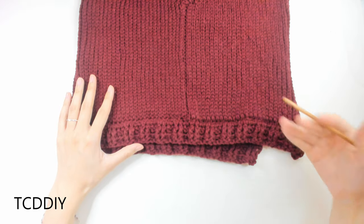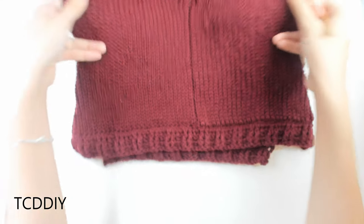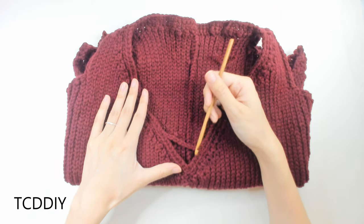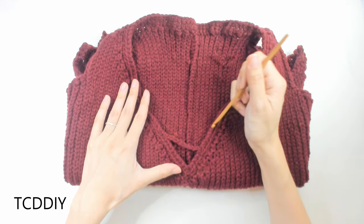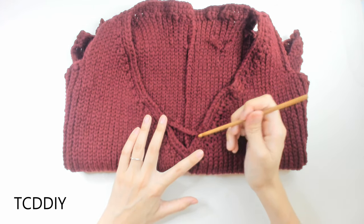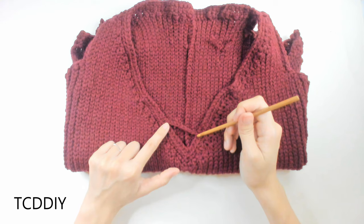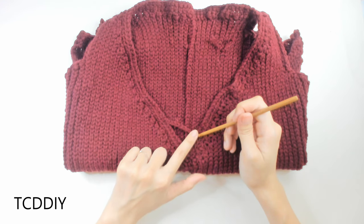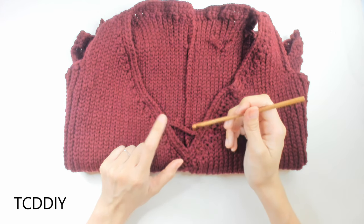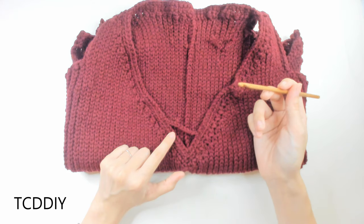We've finished the bottom border on both sides. One of the last things is the little X detail within the V-neck. For my first side, I measured about an inch or 3 centimeters up, inserted my hook, made a chain, and connected it to the opposite side that was 2 inches or 5 centimeters up — the chain in between is a chain of nine. This will be adjusted to whatever V-neck size you have. Make the second one crossing over to form the X.